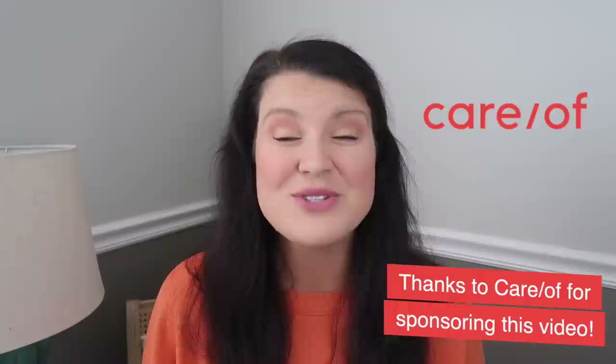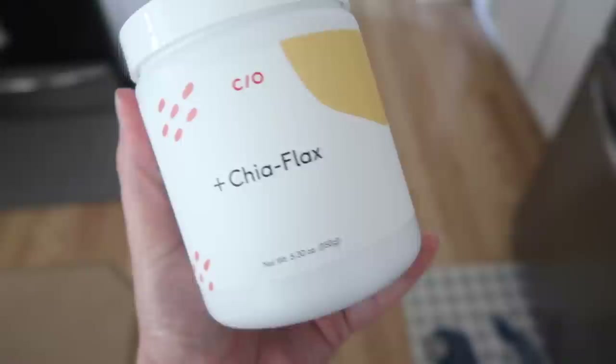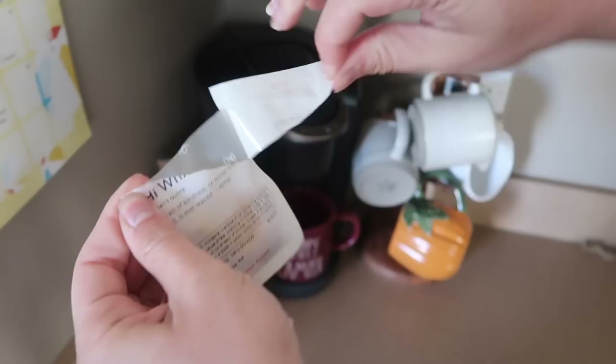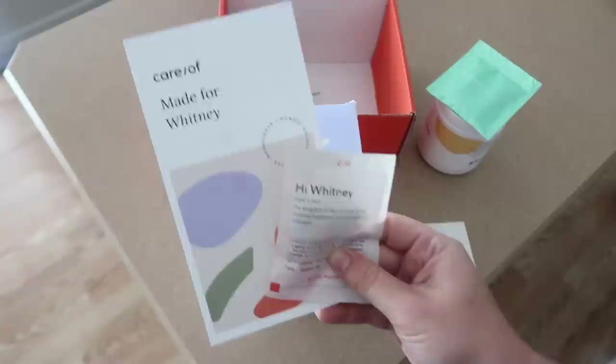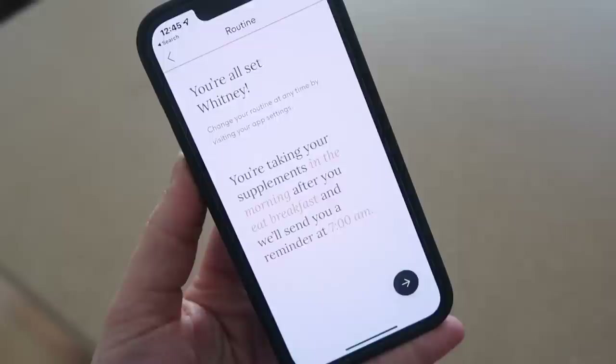So I was so excited when Care-of reached out. Care-of is a monthly subscription service that ships high-quality personalized vitamins, supplements, and powders right to your door. These daily packs are personalized just for me thanks to a quick in-depth online survey on Care-of's website. It asked about my health and lifestyle goals. Based on my results they suggested vitamin C for immune health, fish oil for heart health, a probiotic for gut and immune health, and a prenatal because I shared that we want to expand our family. I keep the box by my coffee maker as a daily visual reminder. For 50% off your first Care-of order go to takecareof.com and use my code WIT50.